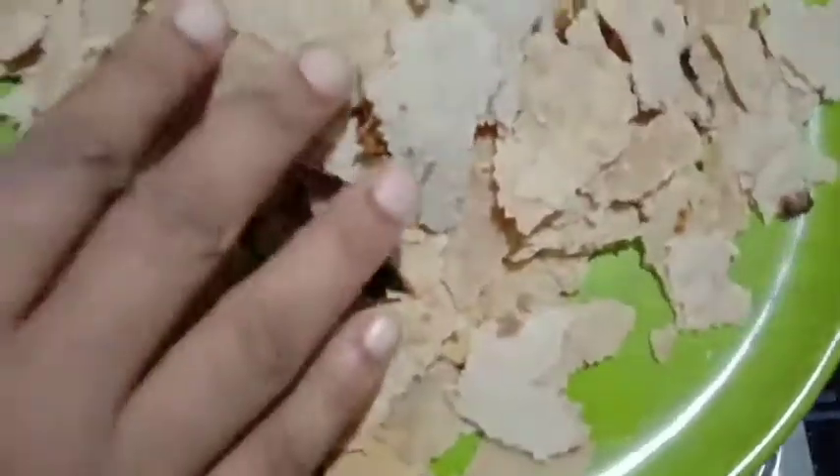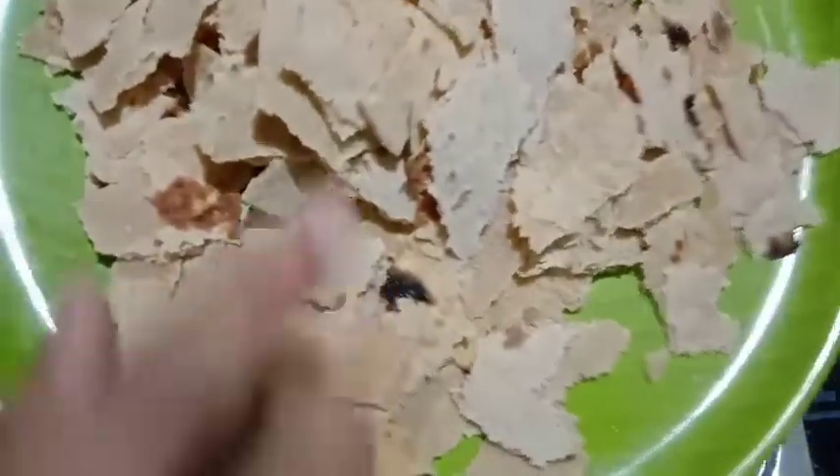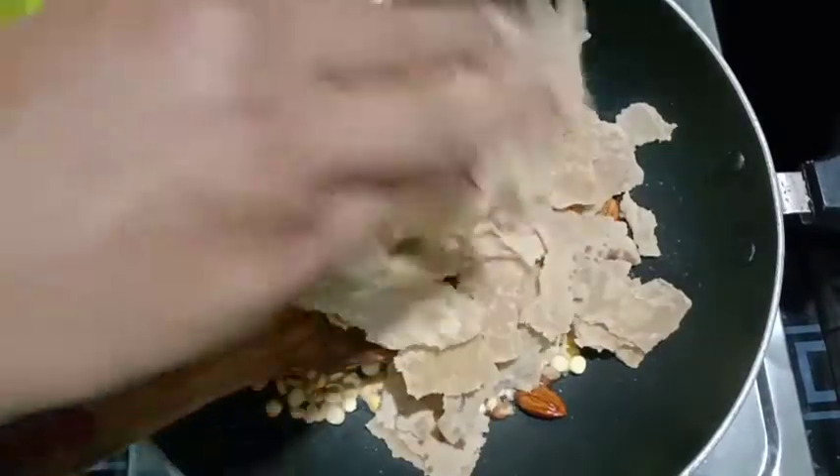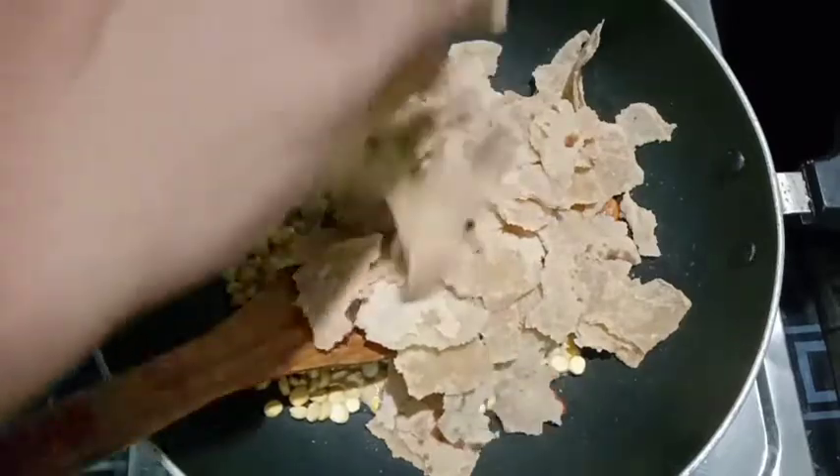Take a cup of chicken. Add a cup of chicken and fry it with the wraps. Let's give it a shot.